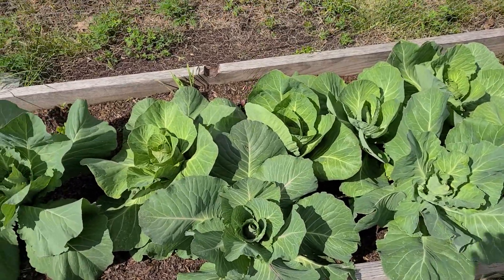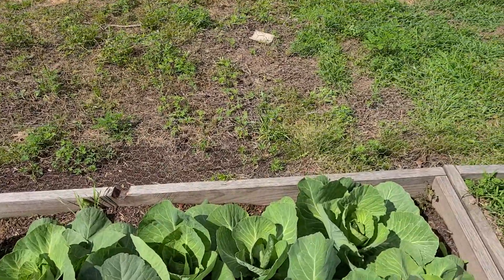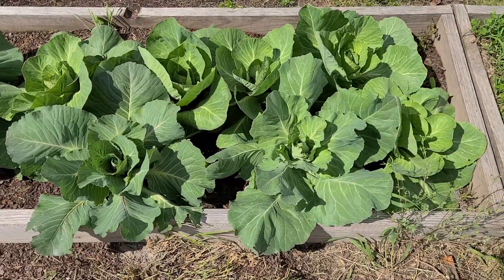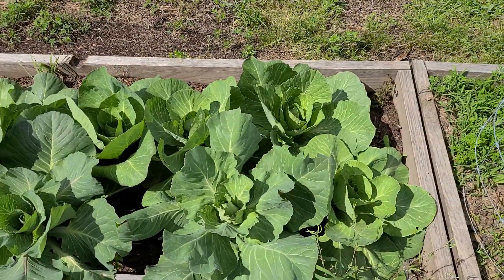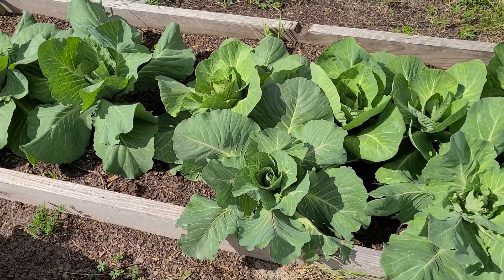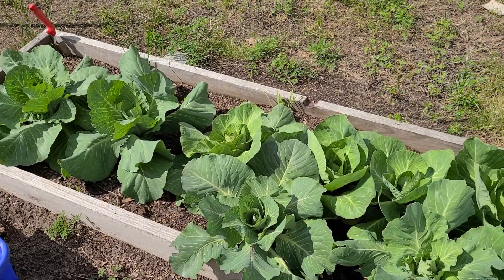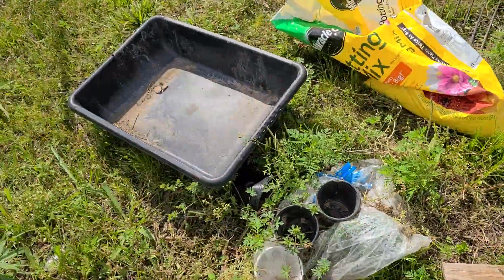That there is our cabbage. Full disclosure — we got them as starts this year, we didn't have time to start from seed. We used the same dirt from last year, mixed in some new dirt with chicken manure. The cabbage is just about done. This year we're not going to sell it — we're going to can it, make cabbage stew, sauerkraut. Those things are getting expensive, so we want to be self-sufficient and not have to buy cabbage or lettuce.